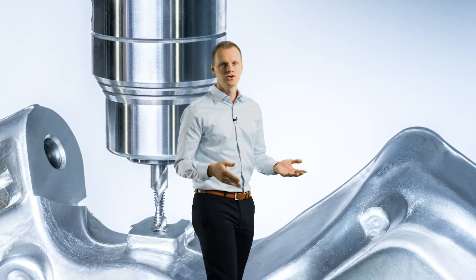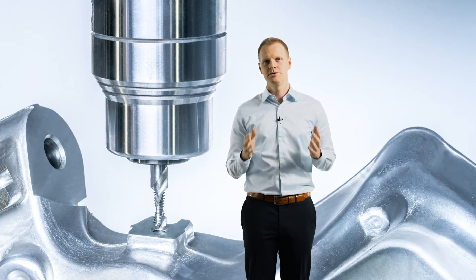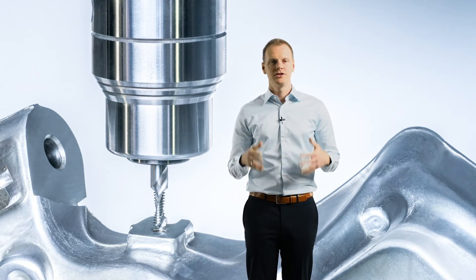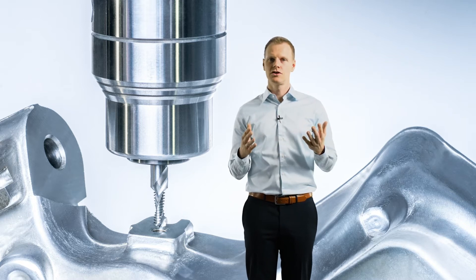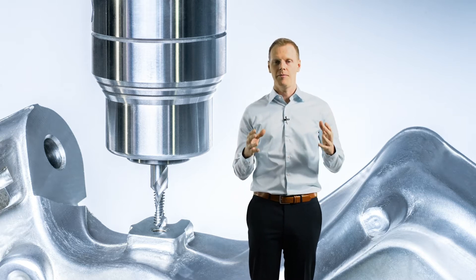Until now, it has been difficult to imagine pre-drilling and threading in steel materials of up to 66 HRC in just one operation. Our established drill thread milling cutters are only able to machine non-ferrous metals and cast materials, but it is also almost impossible to machine both in a single operation. The ever-increasing demands on efficiency and process reliability inspired us to develop our new tool technology, the MTM-H3Z, and thus make the impossible possible.